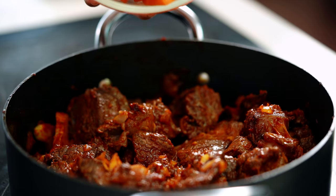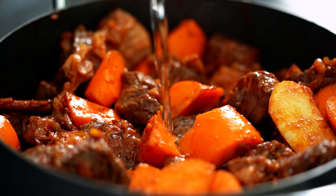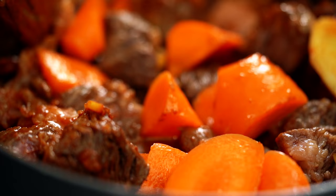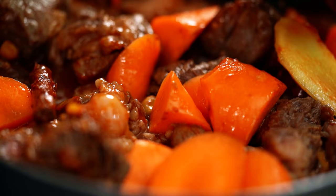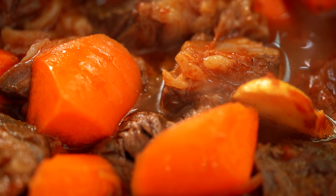Now we want to add in some carrots, and then some water. I just want enough water that it comes about halfway up the beef and carrot mixture — a lot of juice will come out of the beef as well, so I won't add too much. Just wait for this to come back up to a gentle simmer and then you can put a lid on.